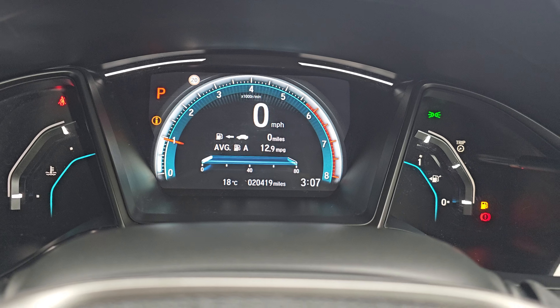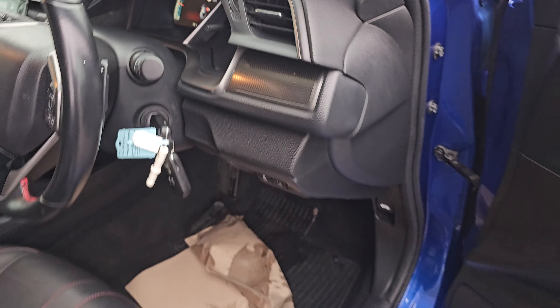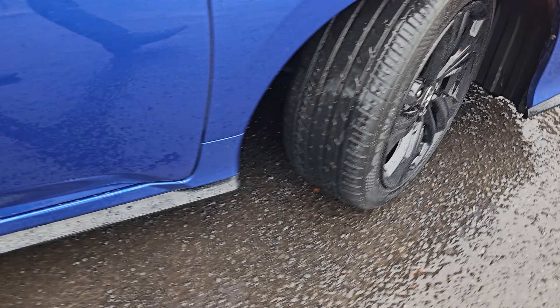We've got automatic headlights and windscreen wipers. And this car has 20,419 miles.